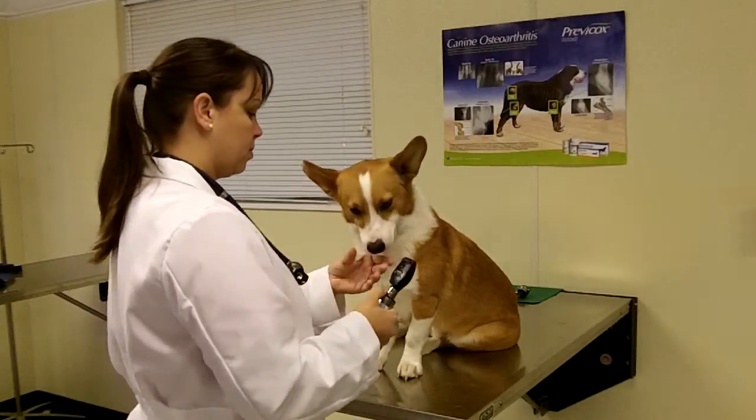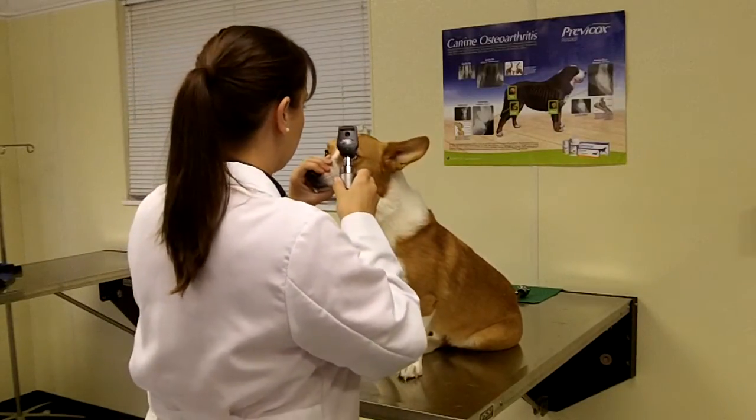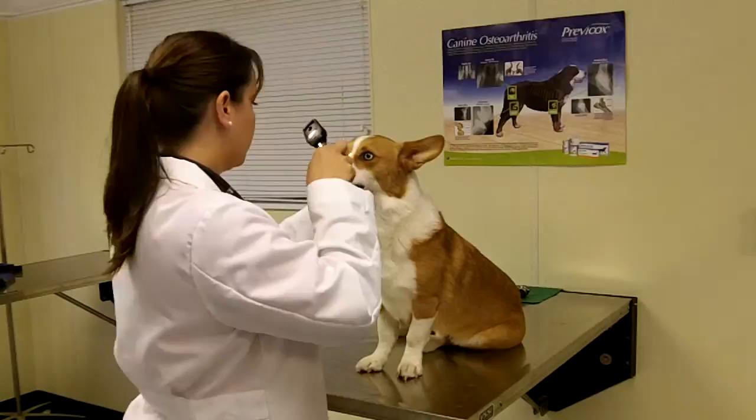The technician examines the patient's eyes next. She is looking for bright, clear eyes and uniform pupils.